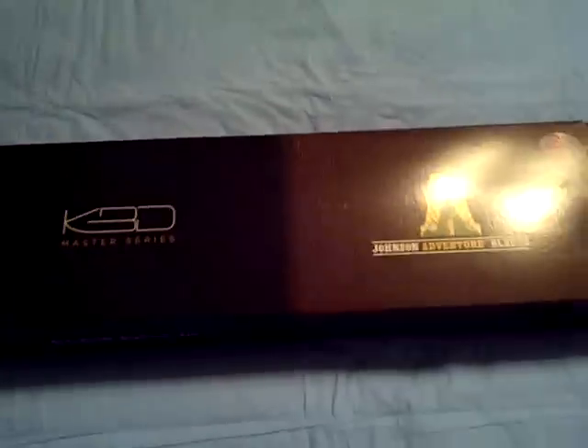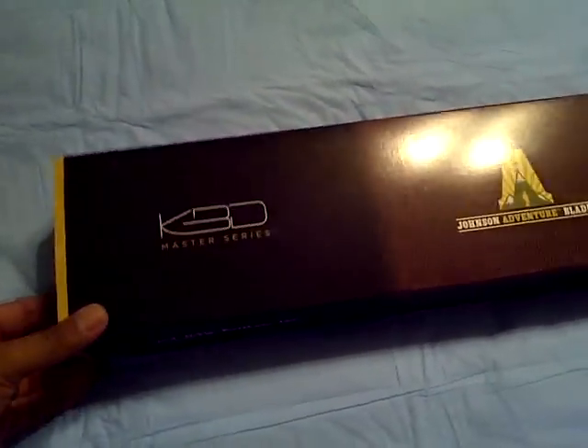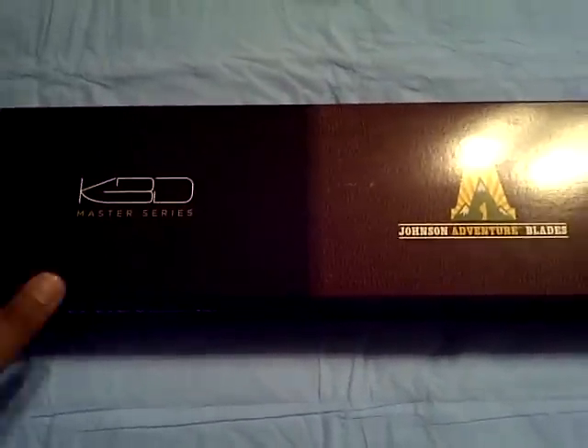What's going on everybody, it's Emmanuel here just doing a quick little video. This video will be about a knife that was just recently given to me by a buddy of mine named Miguel. It was my birthday on Friday the 7th and he stopped by and dropped this off with me.